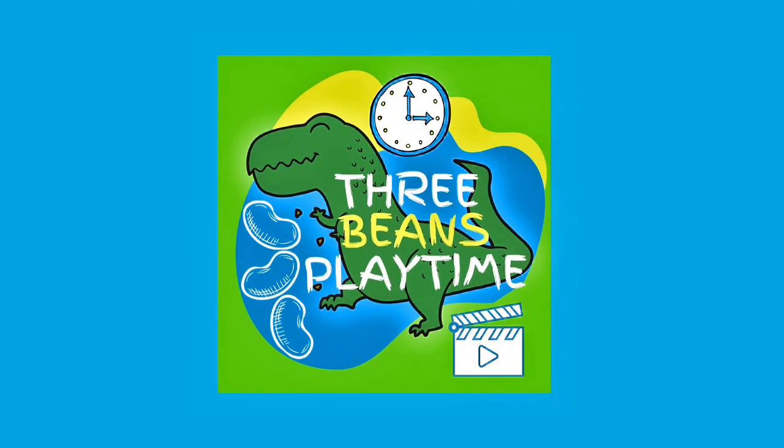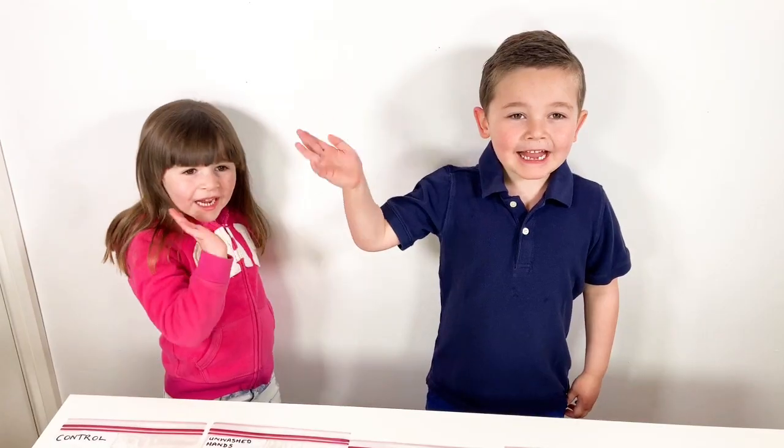Phoebe's Playtime. Hi guys, today we're going to learn about mold and bacteria.